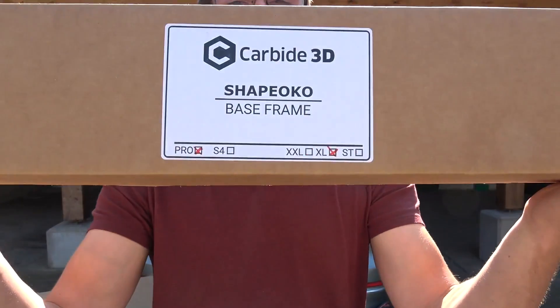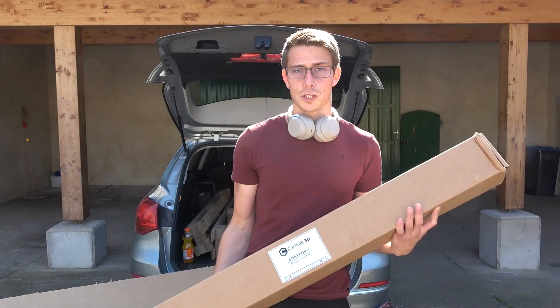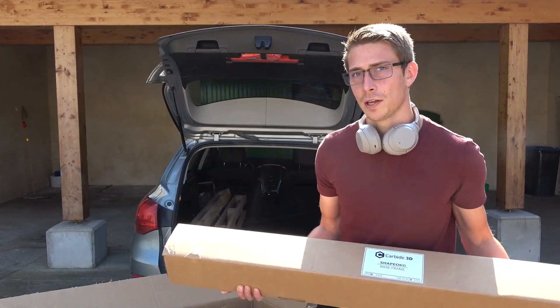You are reading that correctly. It's a Shapeoko Pro XL by Carbide3D — a CNC router which is pretty damn huge and yeah it's going to take a while to assemble that thing. Probably a few hours.